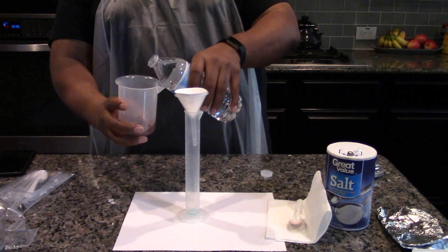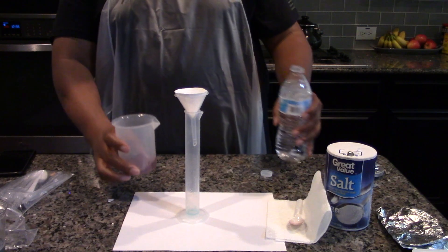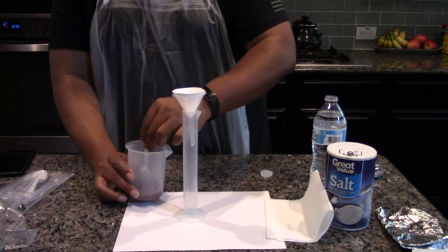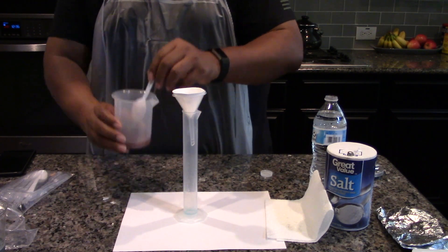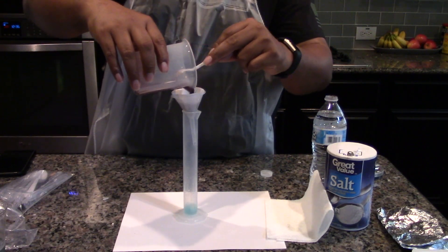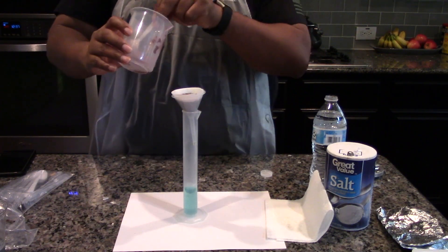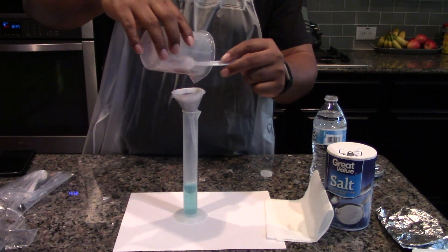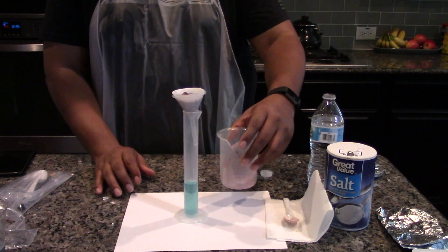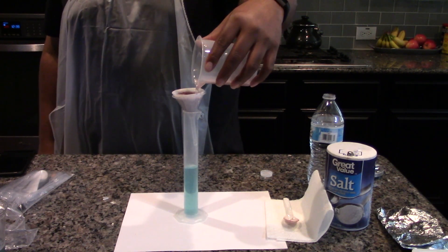Add approximately 20 milliliters of pure water to the beaker containing the copper solids. Stir the copper suspension with the spoon and pour it in the filter funnel. Transfer as much copper into the filter funnel as possible. Add another 10 milliliters of water to the beaker, swirl and pour the rest of the water and copper solids into the filter funnel.